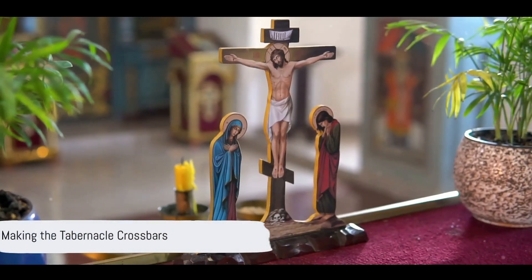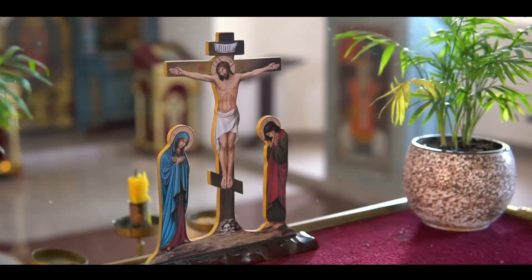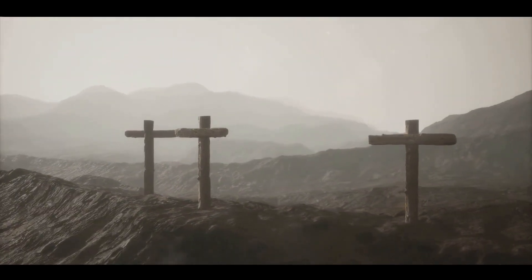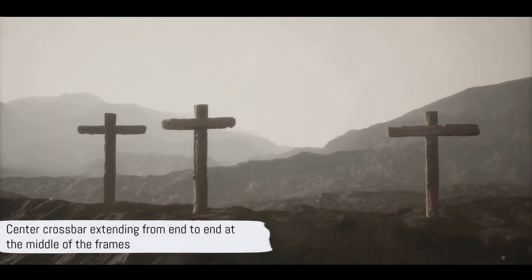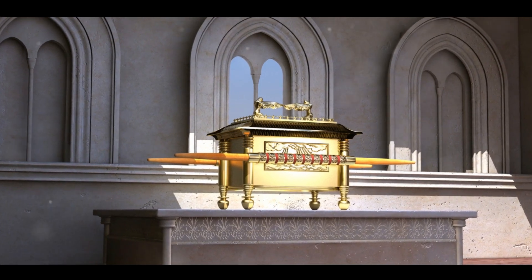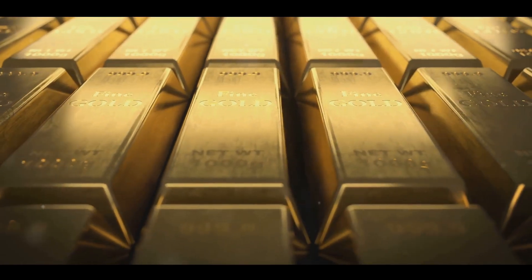Also make crossbars of acacia wood: five for the frames on one side of the tabernacle, five for those on the other side, and five for the frames on the west at the far end of the tabernacle. The center crossbar is to extend from end to end at the middle of the frames. Overlay the frames with gold and make gold rings to hold the crossbars. Also overlay the crossbars with gold.